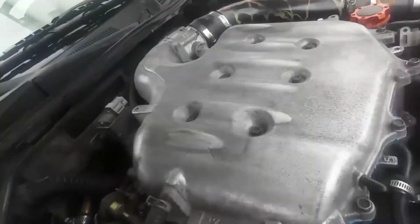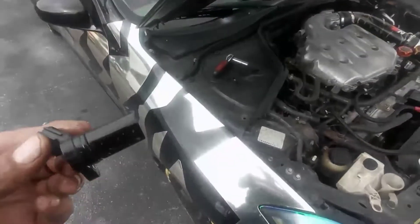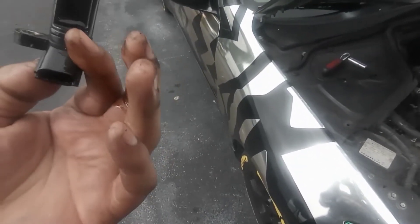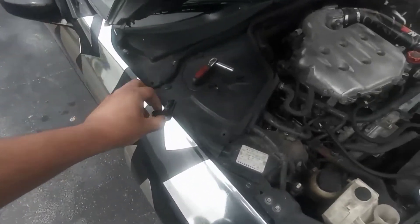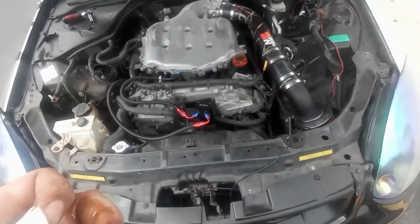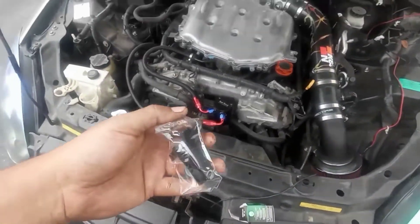Open the bolt and remove it carefully, putting it in a safe place. Here we go — this is the camshaft position sensor. There's a lot of oil on it. Let's change it and put the new one in. Here's the new NGK sensor.